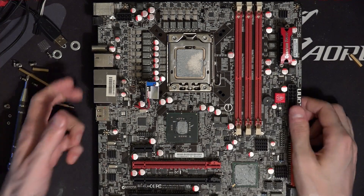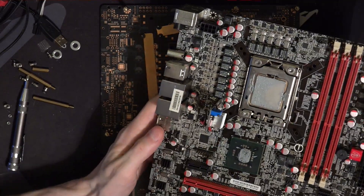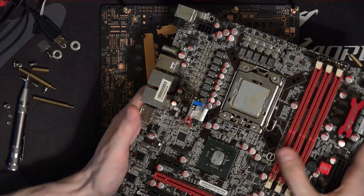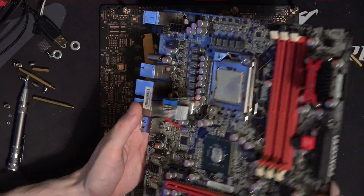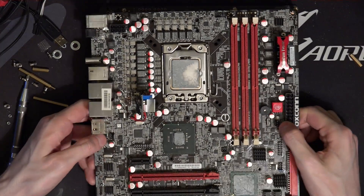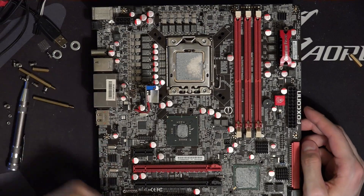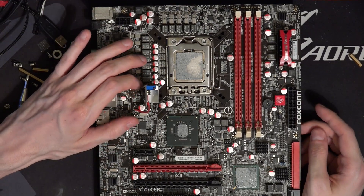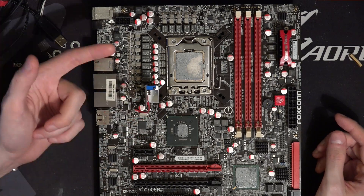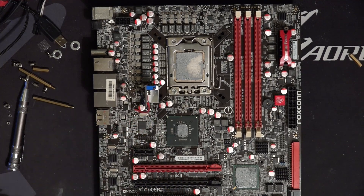Not much more to it — just desolder the ISL6312, throw an Ample on there, and the board works. I could have also just kept it on Vcore. That's actually more convenient — running the VTT off Vcore was so much simpler — but on the other hand, the Ample gives you more control, so this is sort of the more proper way to do it, as unproper as all this is in general.